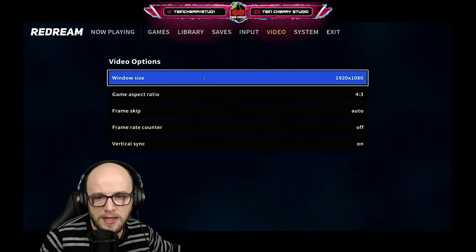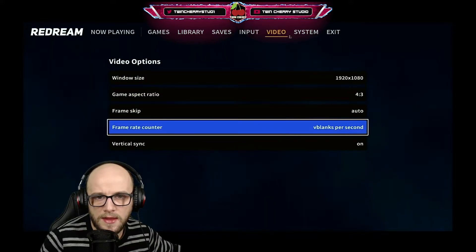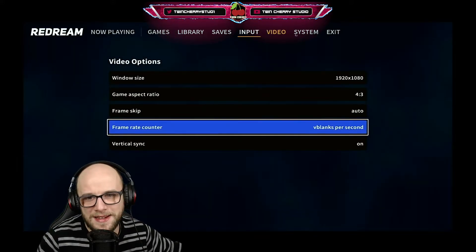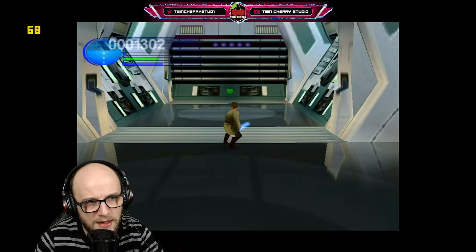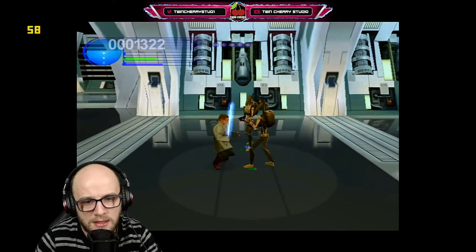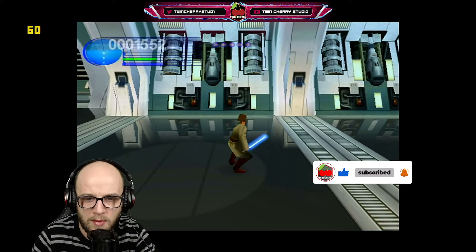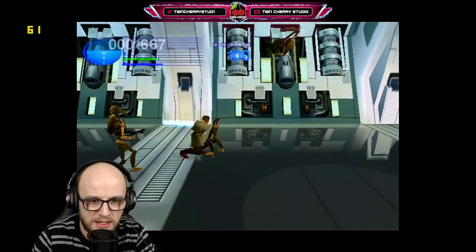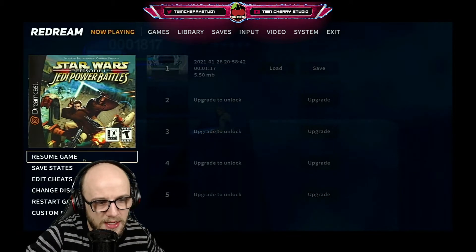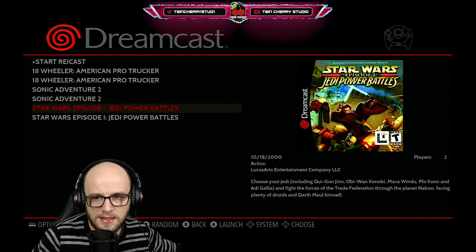We're at 1080p now. The Redream menu looks a lot better here. Resume game — still running at 60 frames per second at 1080p. This is so much better than it was on the Raspberry Pi 3; I remember you could barely play Crazy Taxi. Redream is working — dare I say it — like a dream. To exit the game click exit and that should save all your configuration settings.